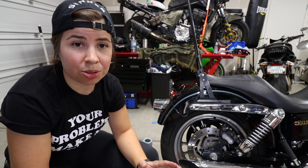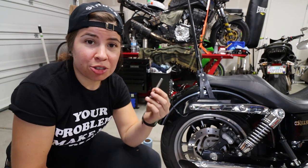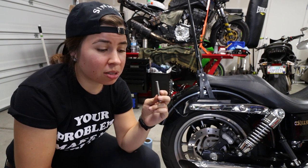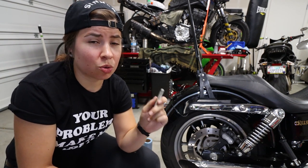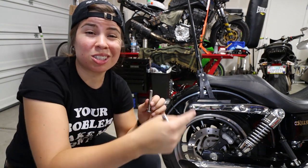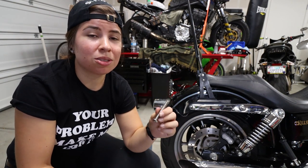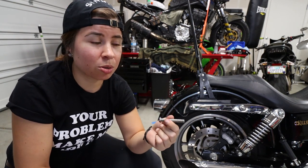I keep running into this issue with my bike in particular, and it may be something that you also run into, so I don't want you to panic. Trying to thread in these new bolts is very hard, and it almost feels like it's cross-threading. If you can't turn it by hand, or if there's a ton of resistance when you're trying to put these new bolts in, don't keep trying to screw them in because you will cross-thread it. You're gonna junk up your threads.